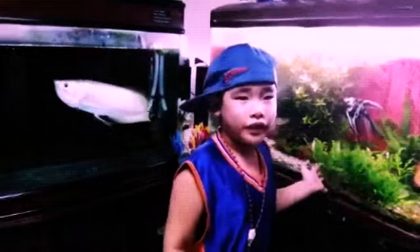Hi everyone, welcome to the elevator. Today we are going to clean our fish tank. Come on, let's go. Subscribe to the video please. I am using a sponge to clean the tank.